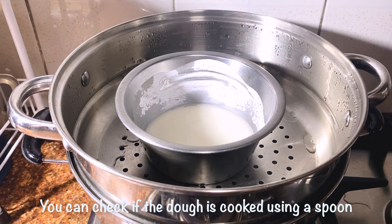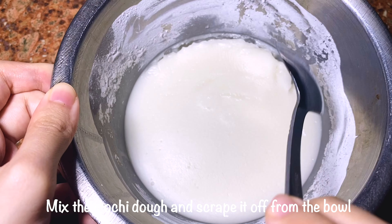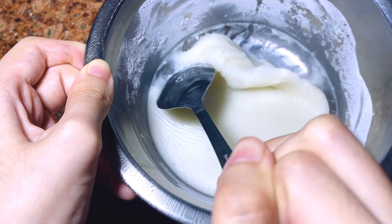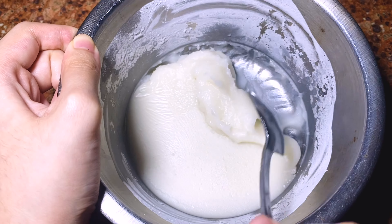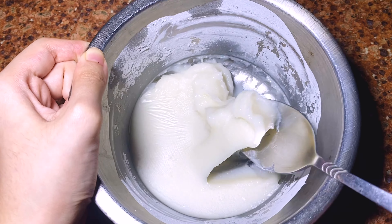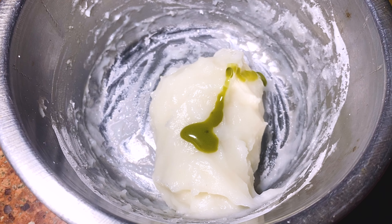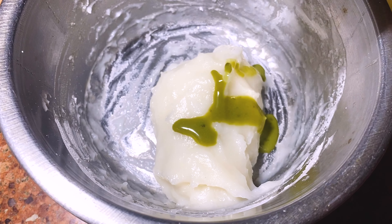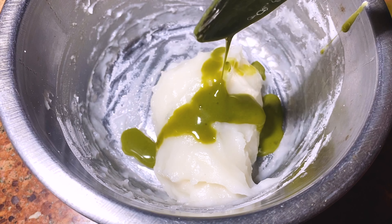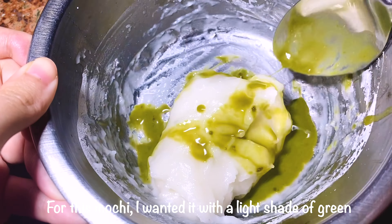Time's up — steaming is done. You can check if the dough is cooked using a spoon. Now mix the mochi dough and scrape it off from the bowl. Add in the matcha mixture and mix it evenly to your desired color. For this one, I wanted it with a light shade of green.